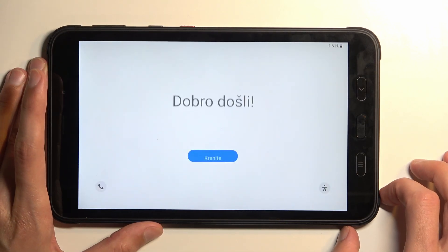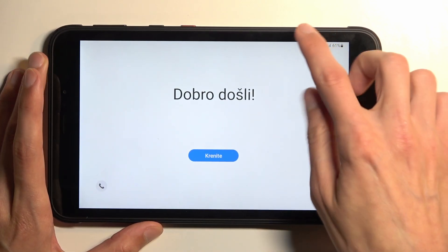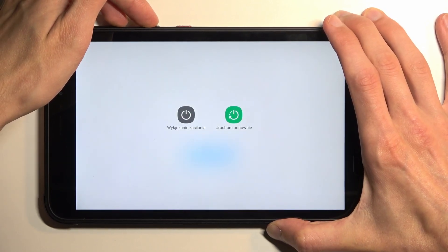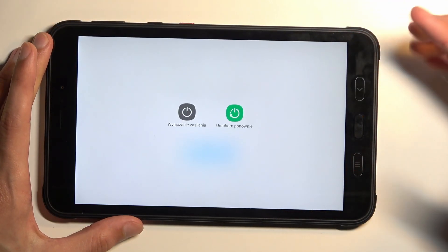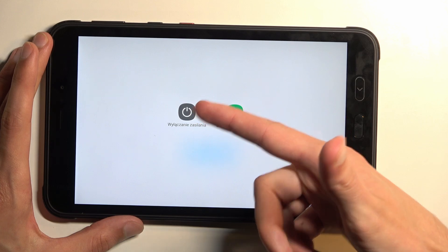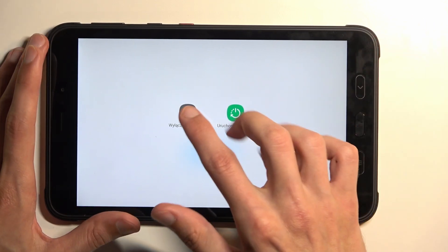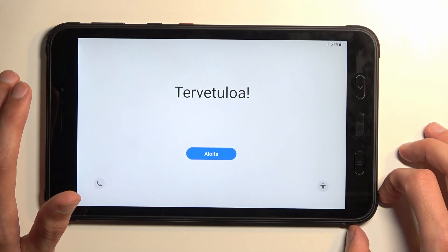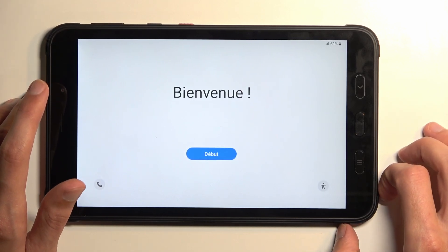So typically when you try to turn off your device and you don't know your screen lock, you would just hold the power button and volume down and then select power off, but it will then give you a pop-up that you need to put in a screen lock for some idiotic reason.